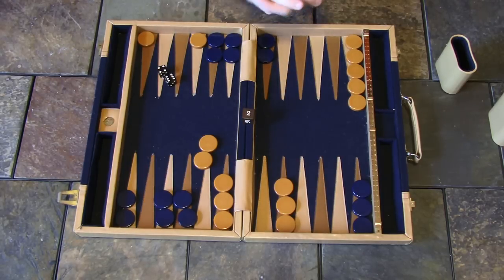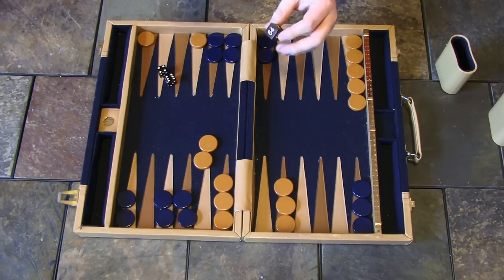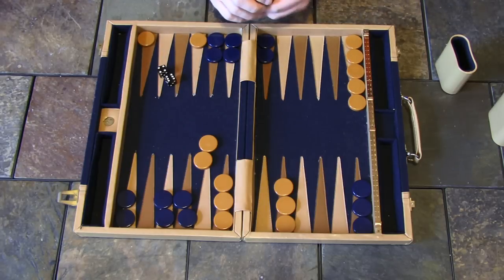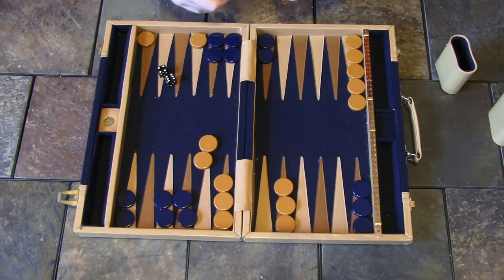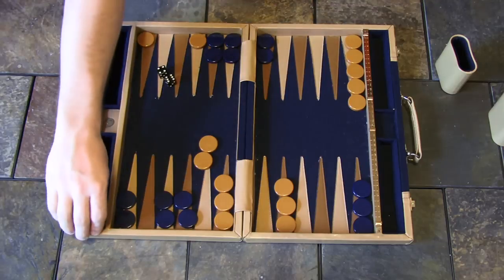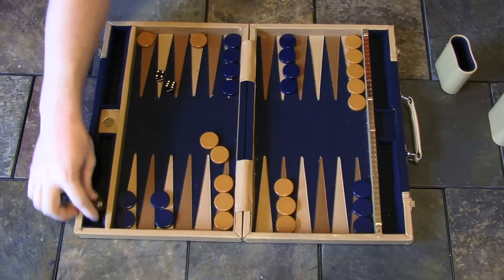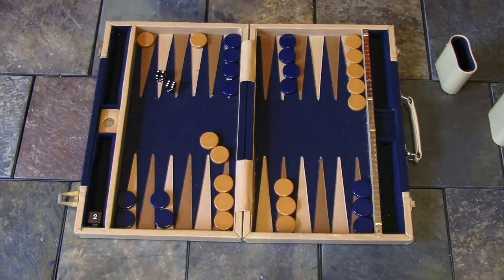Let me explain the doubling cube — that funny little cube that has all the powers of two on it. It starts at two and comes into play in a match to, say, five or seven points. If I feel I'm ahead but I want to press my advantage, I can offer the cube — double my opponent. His choices are to accept, making the game worth two points instead of one, or to decline, giving me the win for one point. If he accepts, he holds the cube and only he can double again. If the game swings and he takes the lead, he can double to four, and I have to decide whether to concede for two points or accept and play for four.